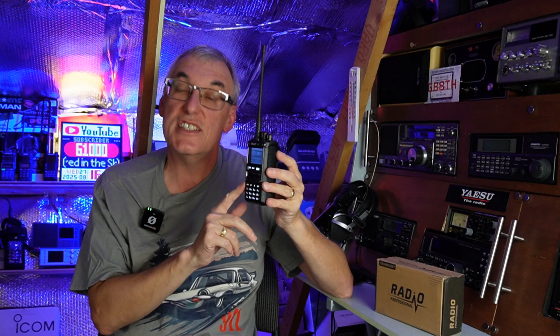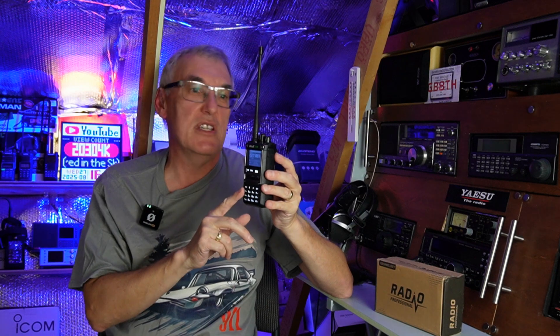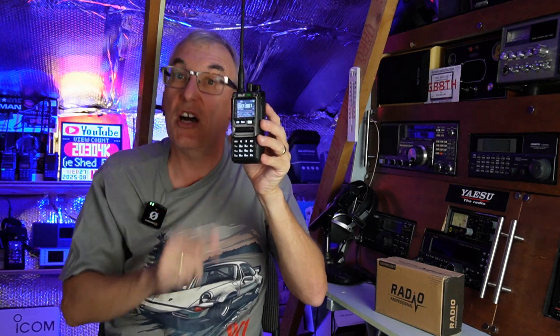Then I'll play you a little clip from the London Town Net from this Monday — the radio was working really, really well receiving on that. So let's go downstairs and I'll show you how to get the firmware updated.